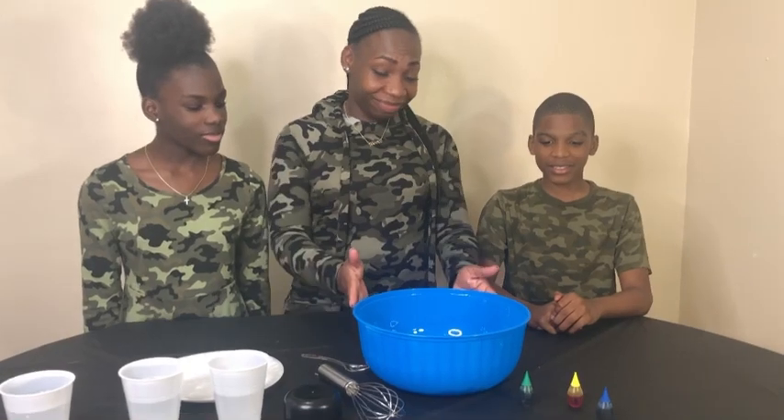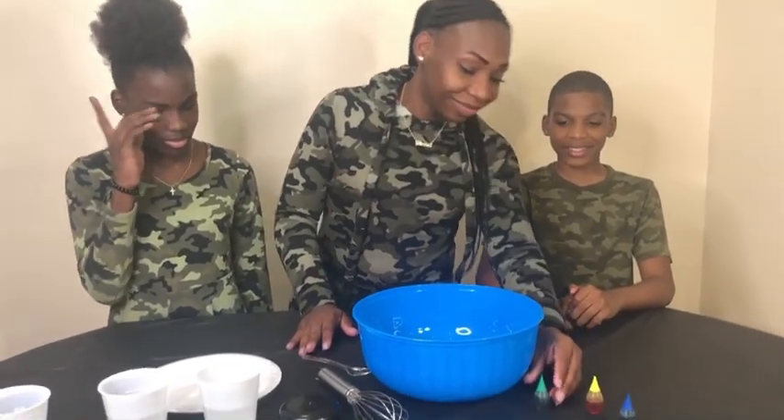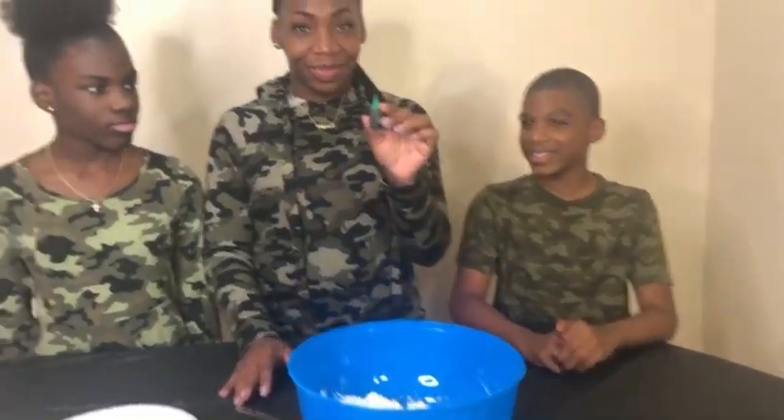Seems like it's about to be a messy situation. Go ahead and grab that dye — which color you got? Green! Green squad!